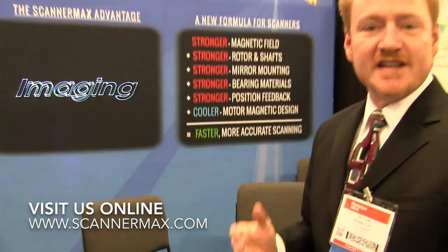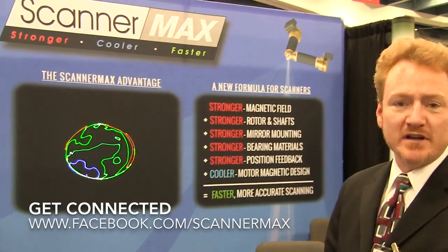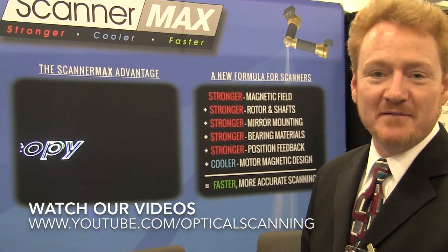So this is what we've got going on here folks. If you're interested, check us out at ScannerMax.com, go to our Facebook page at Facebook.com/ScannerMax, or YouTube.com/optical scanning, and we'll get you all fixed up.